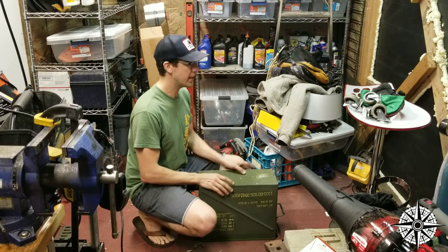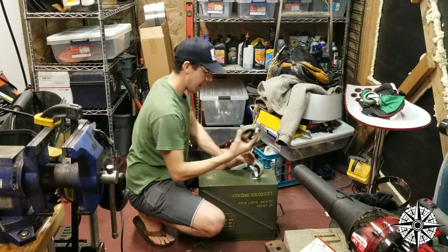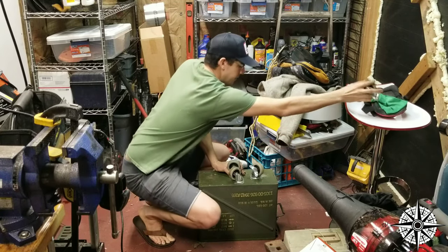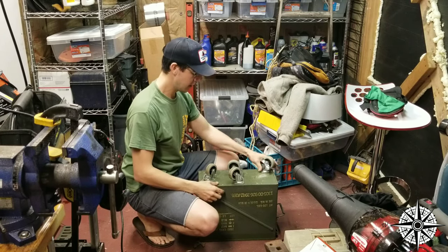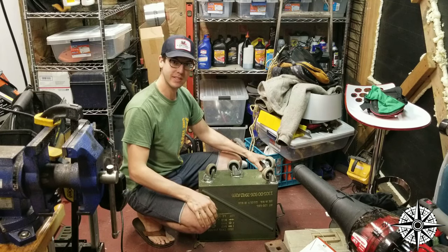I happened to find four casters here laying around the shop. They are all swiveling casters and what I'm basically going to do is put them on each corner and we're done. So let's get started.